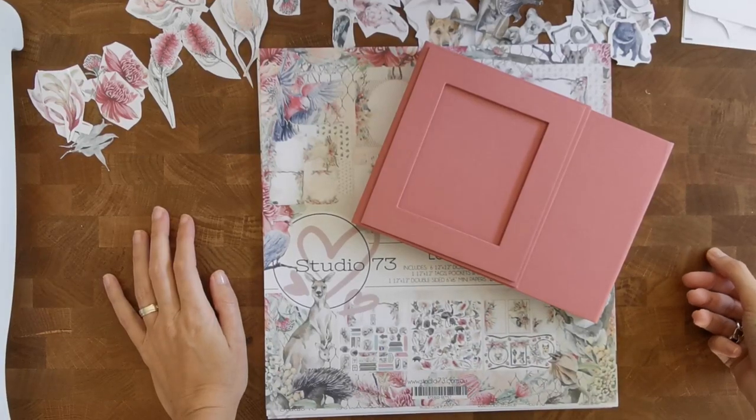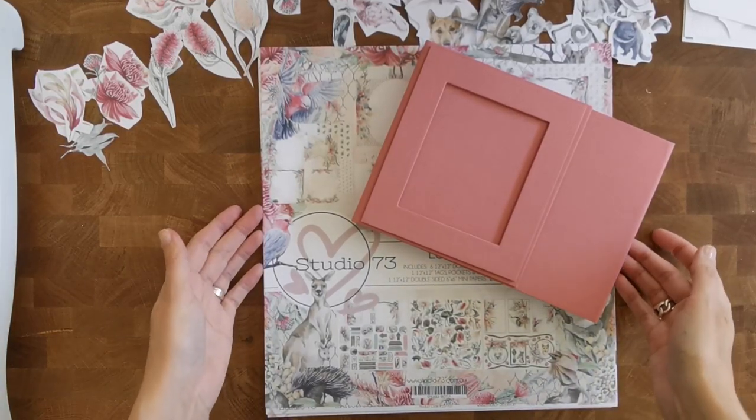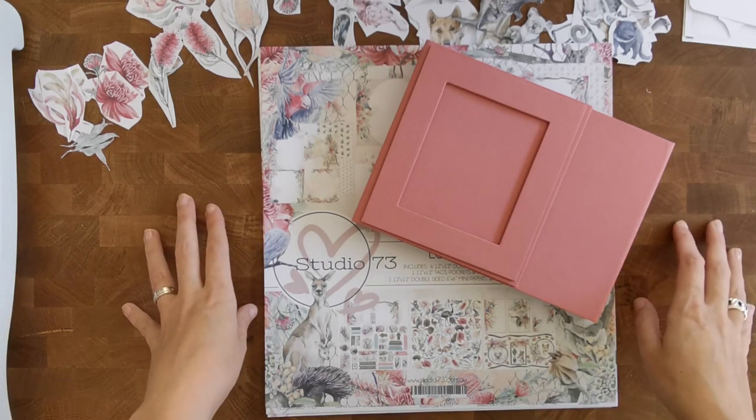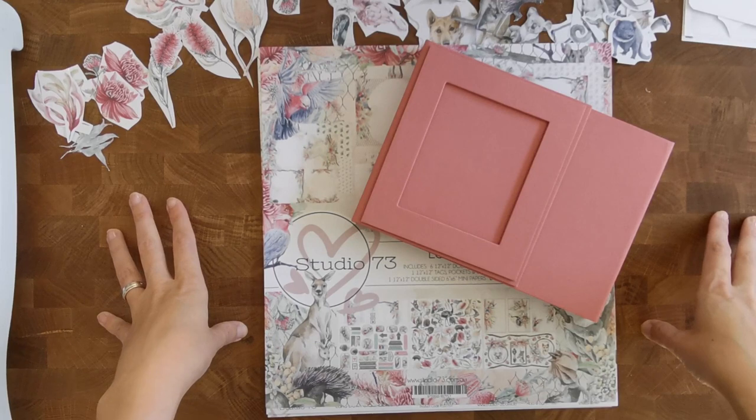Hi there! Welcome back to my channel Scrappin' Coffee. Are you ready to start some decorating on the Land Down Under folio? I'm not sure if I am, but I'm going to give it my best go.